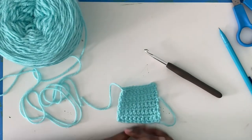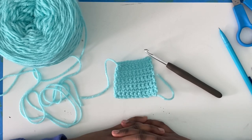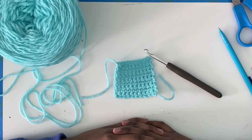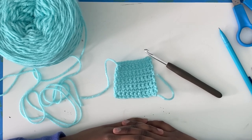You can keep practicing this stitch by making dishcloths or coasters, or you can watch the next video. Thanks for watching. If you like this, please like or share with other crocheters or crocheters-to-be, and subscribe for similar content. My plan for the next video is a video on how to do a double crochet and a half double crochet. Until then, have fun crocheting.